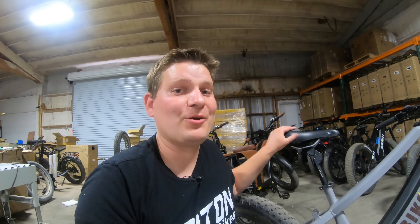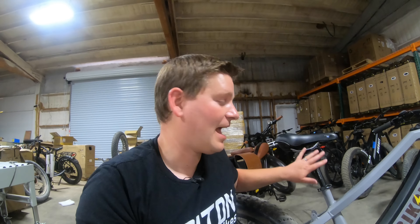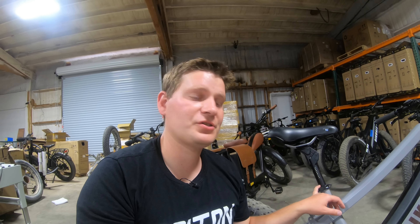I'm probably going to keep moving this seat post around to whatever bike I'm riding. If this is a specific product you'd like to see at Bolton E-Bikes, leave me a comment below. I already carry some Suntour suspension seat posts — we get those in on occasion — but if you're looking for an even higher quality version, let me know if you'd like to see these on our website.